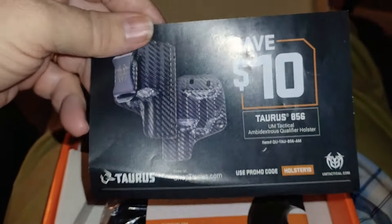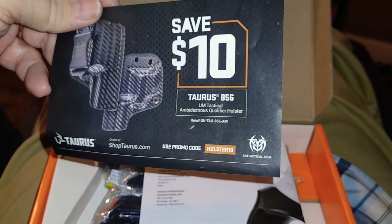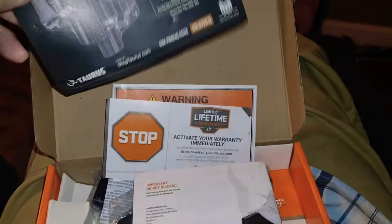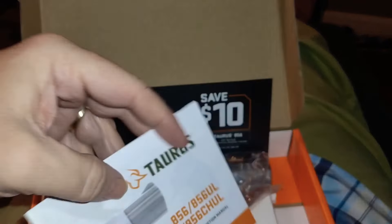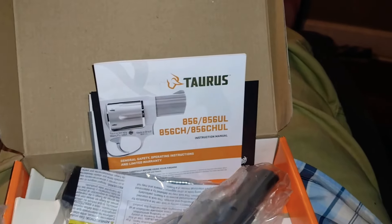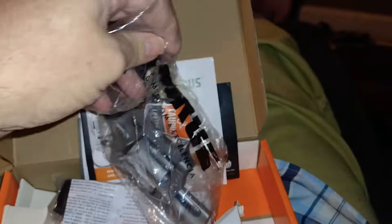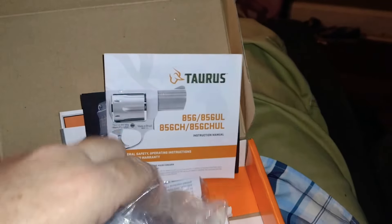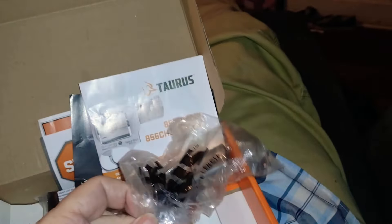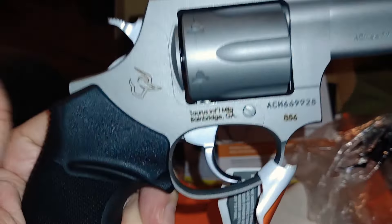I got a ten dollar coupon in here off a holster, specifically for it — tactical.com, I'm going to check that out. Of course it's got the owner's manual just like before. It looks very oiled in a plastic bag. Okay, I think I got it out now — here she is.